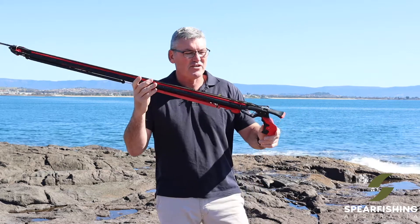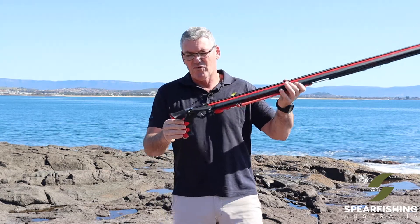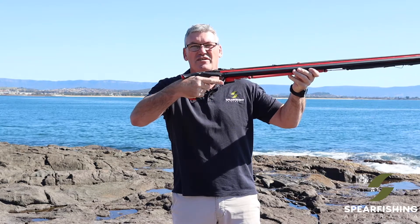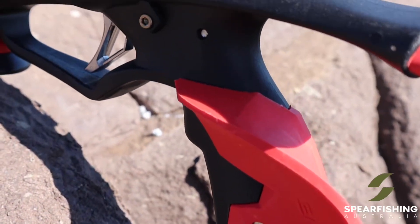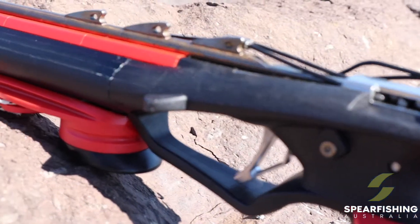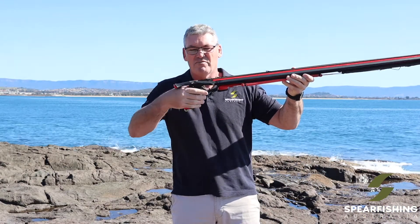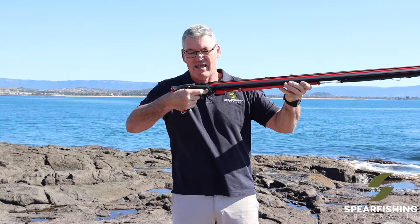Let's look at some of the features. The handle is the super comfortable handle that is also on the Hero spear gun — it's almost like a match pistol in its comfort. It is available in both a left and right hand grip and sits super comfortably in the hand.